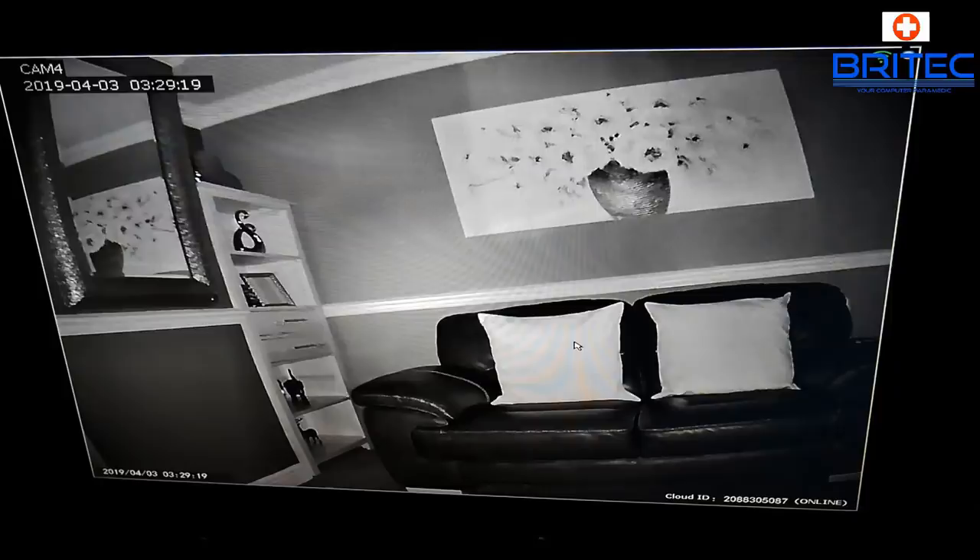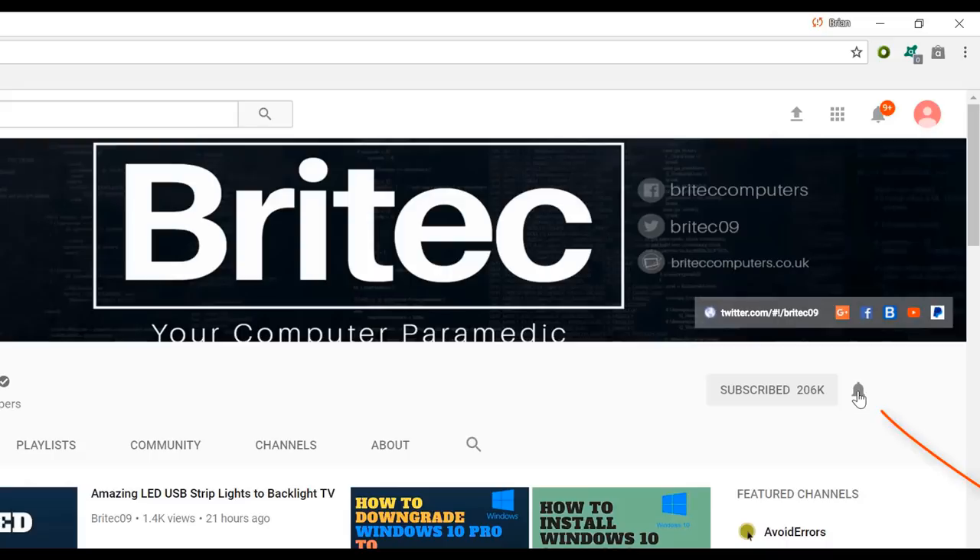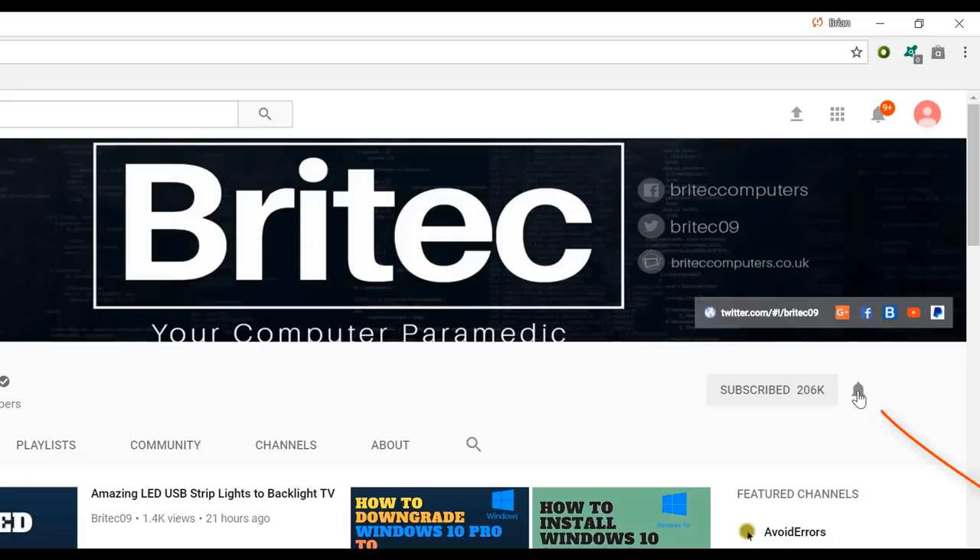If you haven't subscribed yet, hit the big red subscribe button on my YouTube channel and hit the bell notification button to be notified when we upload new videos.